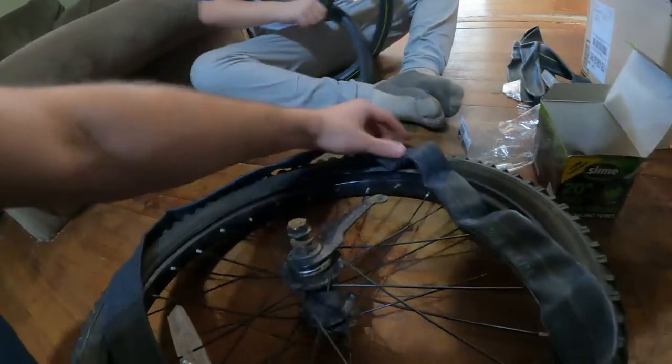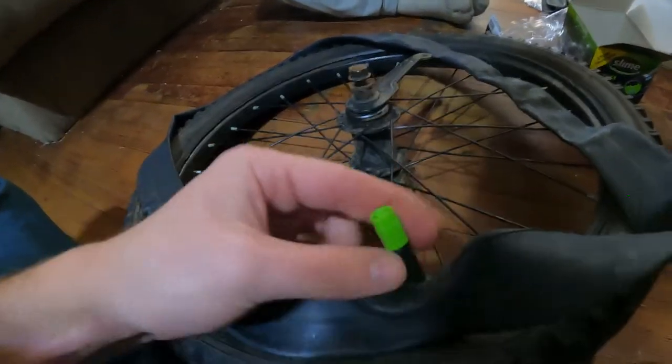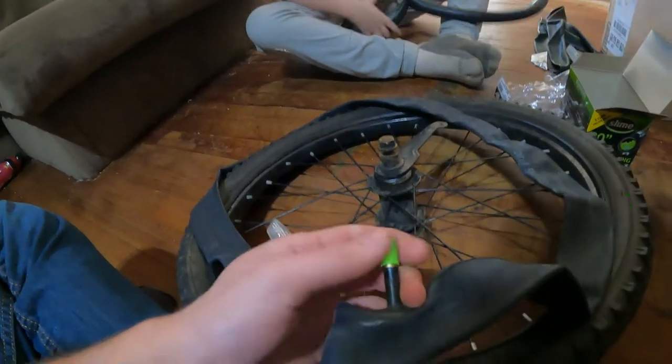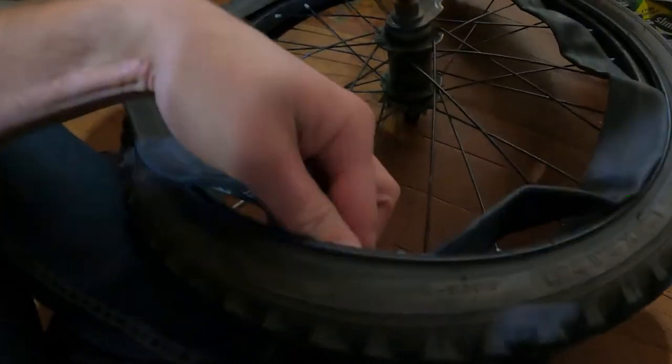Now we have the new tube laid out on the tire — you want to make sure there are no twists in it before it goes in. Take off the valve stem cap and set it aside. Find the hole on the wheel, put the valve stem through so it pops out, and be careful here because this is where you can pinch the tube and cause more holes. Walk the tube in making sure it's not twisted.